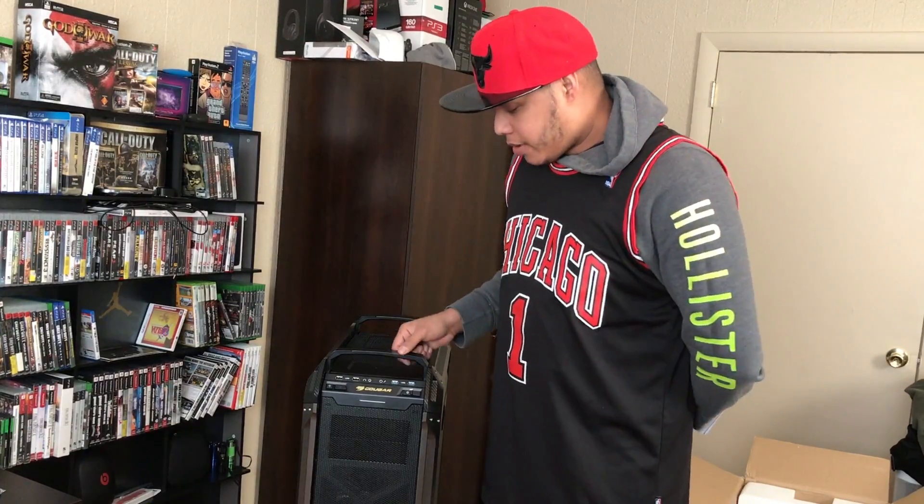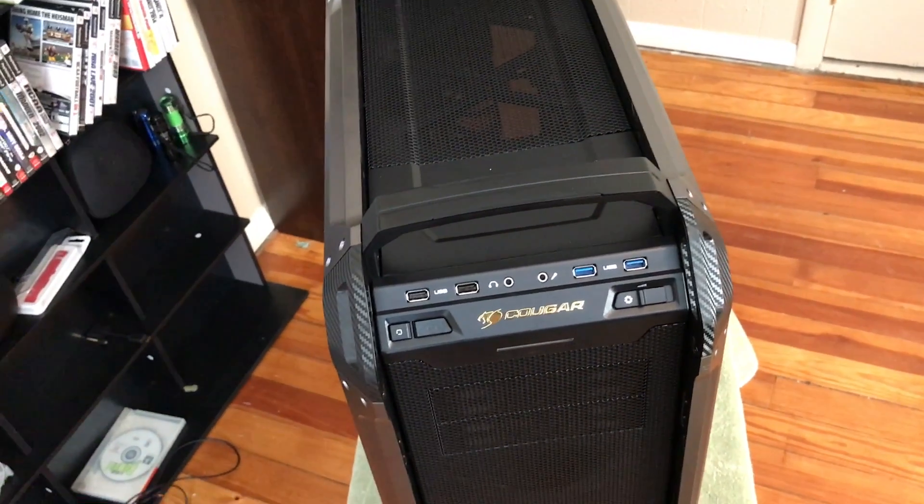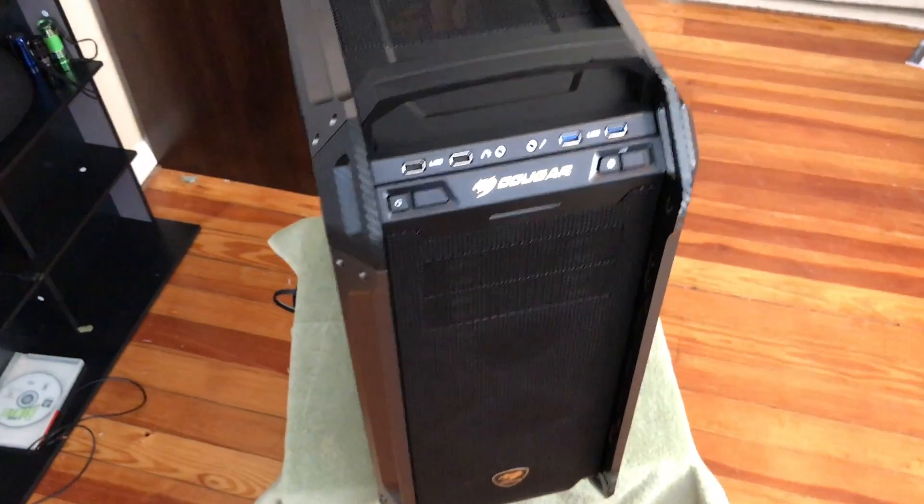Okay guys, now that we're unboxing this baby, let's talk about this guy. The design of the Pancermax is a military style.